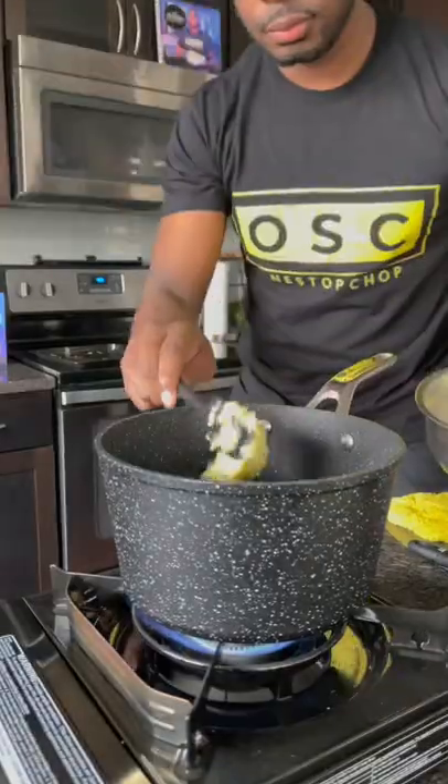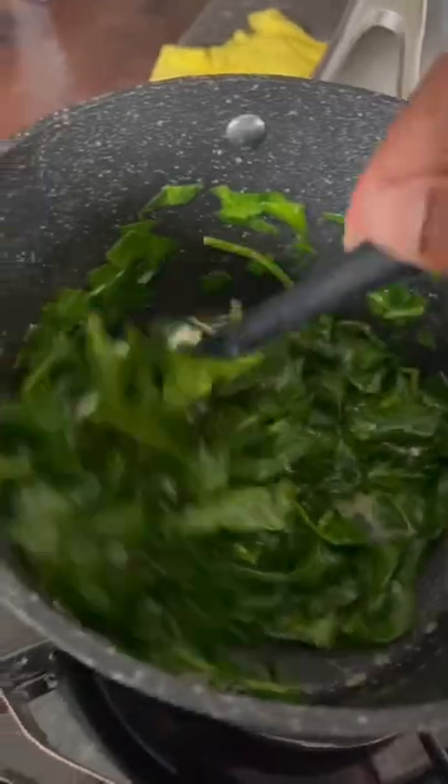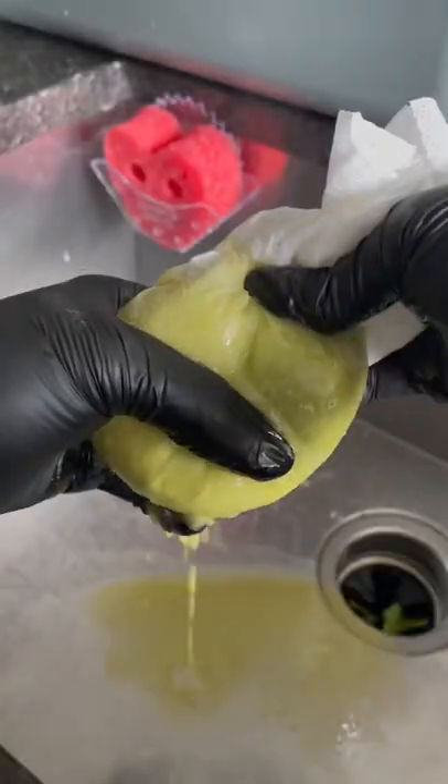I used the garlic butter from last night's garlic bread, got that into a skillet, then added a bunch of spinach. When you think you've added enough, add some more. Sauté it all down, then take it out and put it on a paper towel just to drain it.